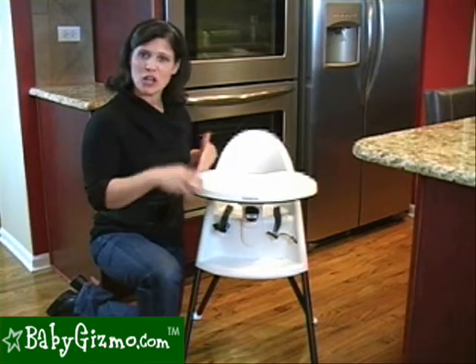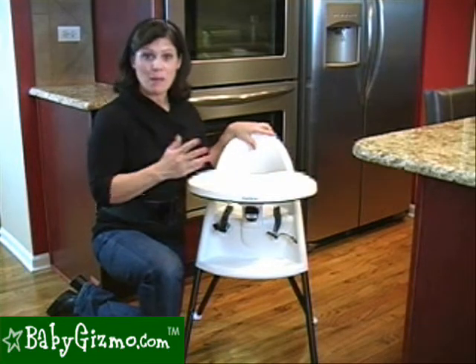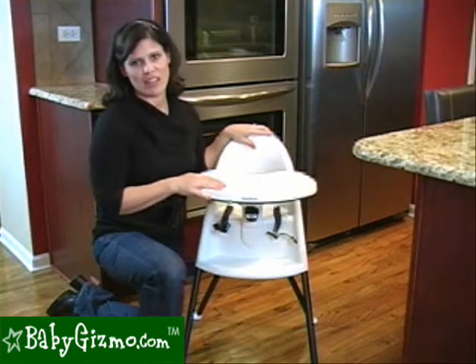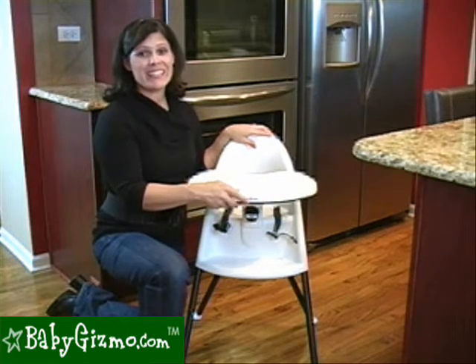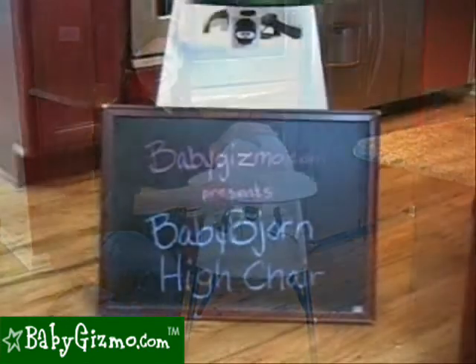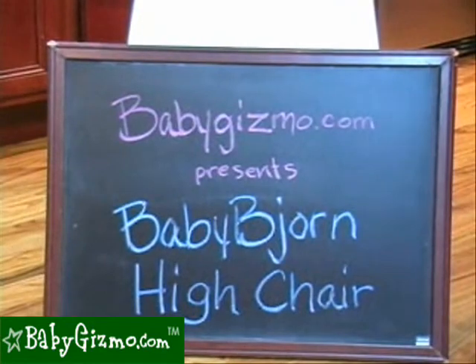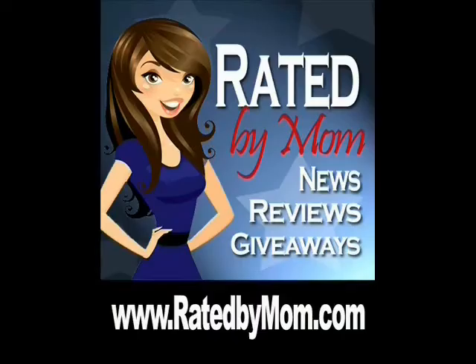The high chair is one of those — you see what you get. It doesn't have a fancy reclining seat or big tray toys. But the fact that it's so easy to clean, has that compact fold, and a tray that snaps right off for the dishwasher and adjusts to three different positions makes it a great choice. This has been the review of the Baby Bjorn High Chair by Holly Schultz of babygizmo.com. For more news, product reviews, videos, giveaways, and to find the best prices, go to babygizmo.com or visit our blog at ratedbymom.com.